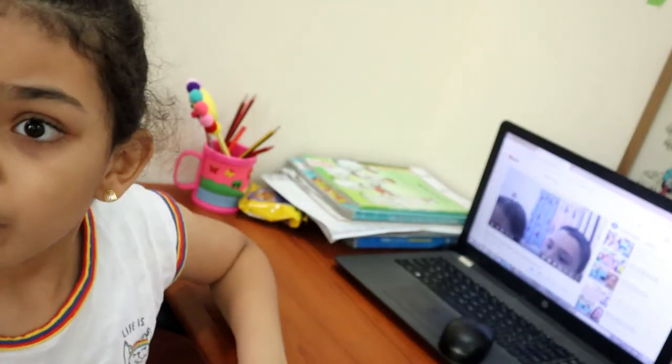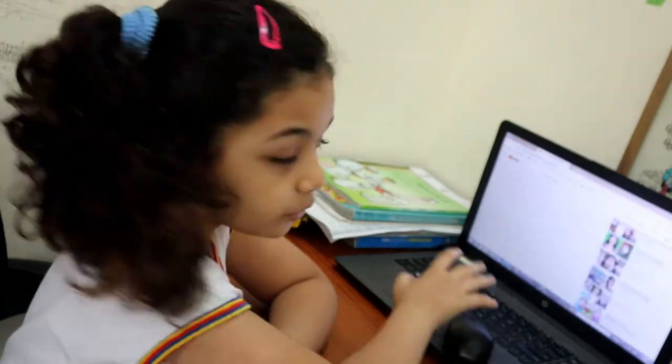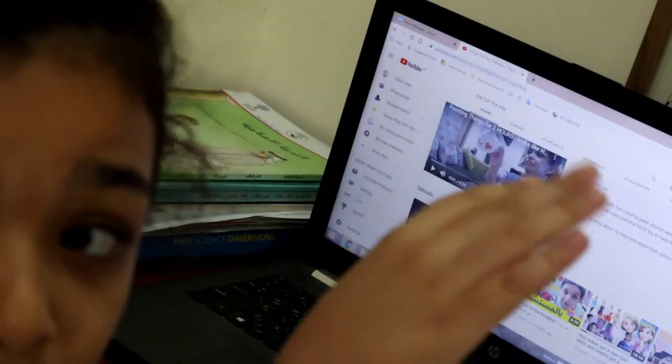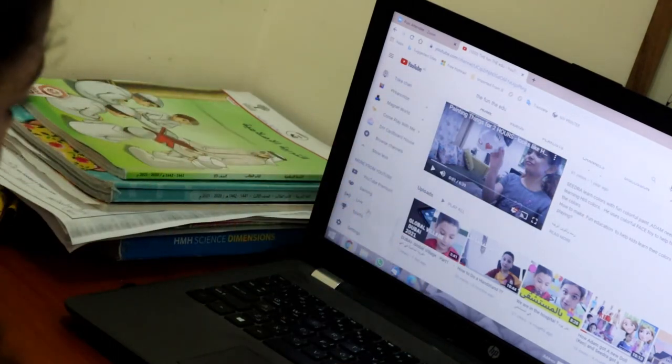We only did one new video — you should go check it out. It has seven views, please go check it out to get it higher. And let's see how many subscribers we have.